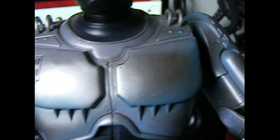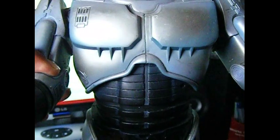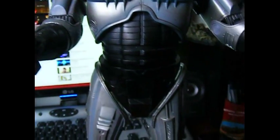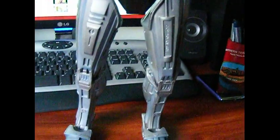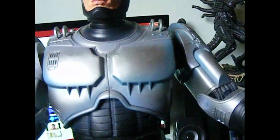I got this fairly cheap, actually. I think it cost me about $89, which isn't too bad for such a large figure. I had to get this from the States, and it came delivered at $89, so that was a bonus.